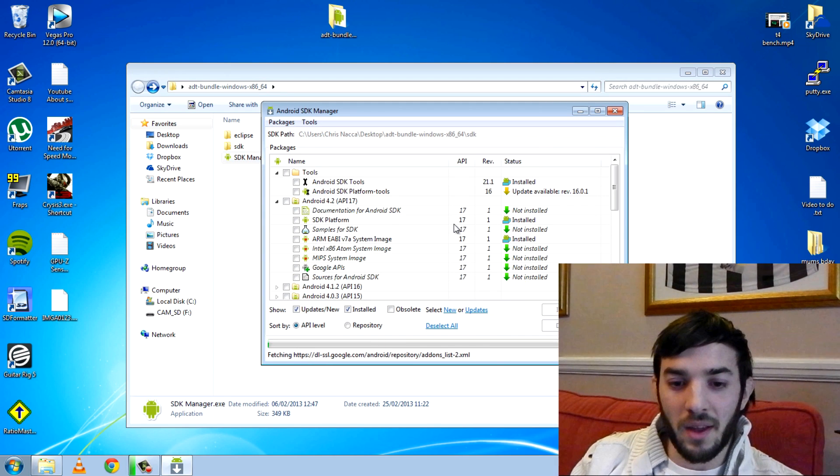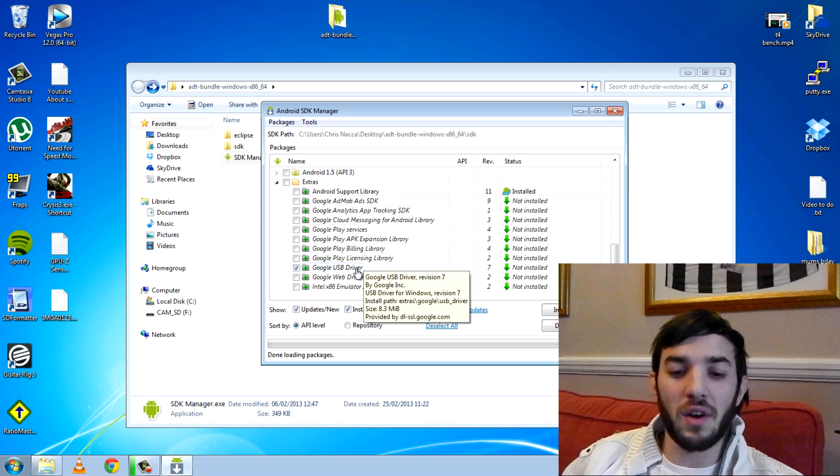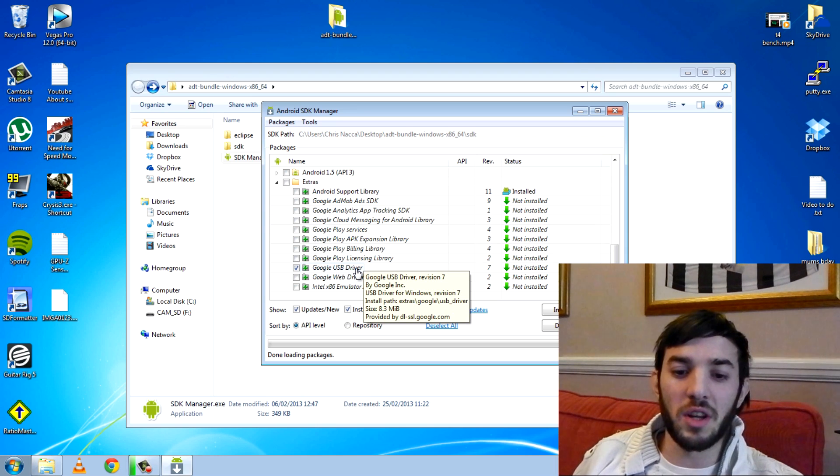You'll need to keep Android platform tools up to date — you can see there's an update available and I've got it ticked. You can also see Google USB drivers. Now when you plug in your device in Fastboot mode, which I'll show you how to do a little bit later, Windows and Fastboot won't recognise it. You have to install the special drivers.